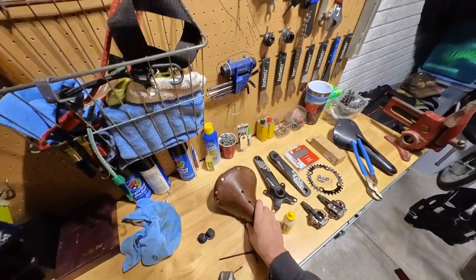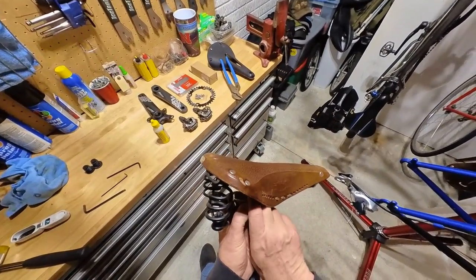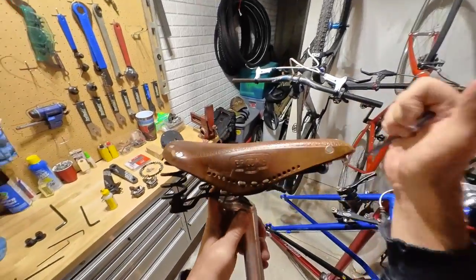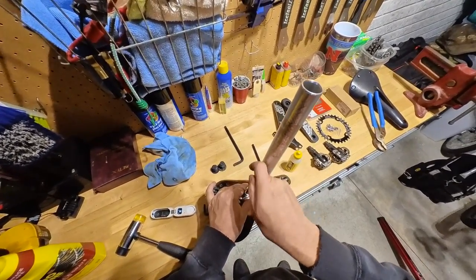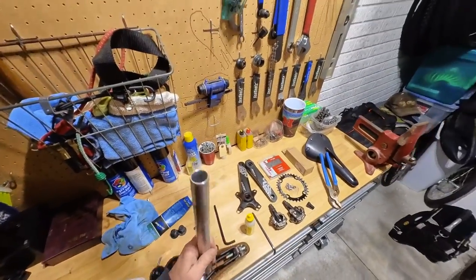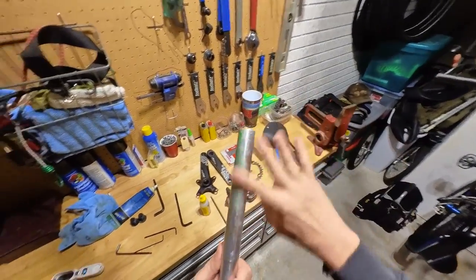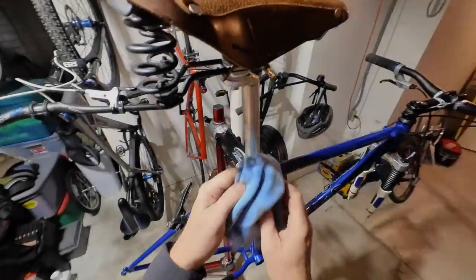Let's move on to installing the saddle. I debated in my head which saddle would look best on this bike — if you have a preference, comment below. I decided on the brown Brooks. Remember to put plenty of grease on your seat post to prevent it from freezing and sticking in the seat tube. Here we go, inserting the seat post. Going to give it a good wipe off and let's move on to the bottom bracket.